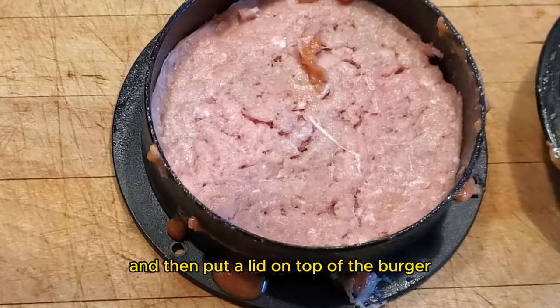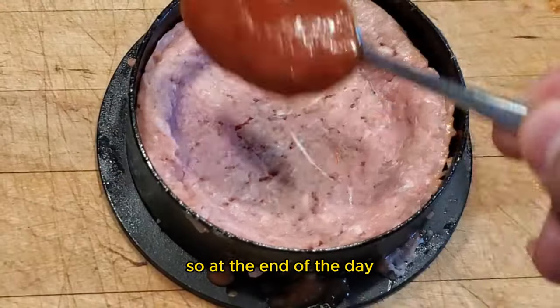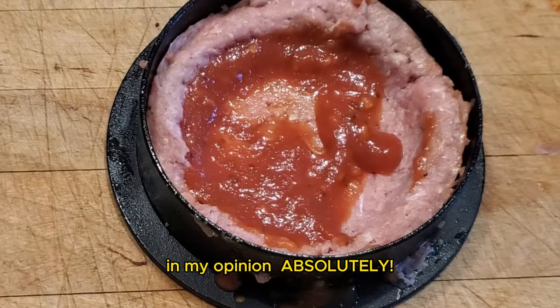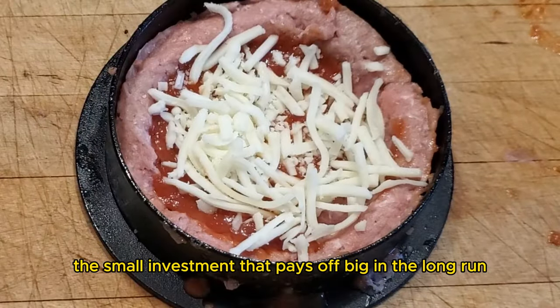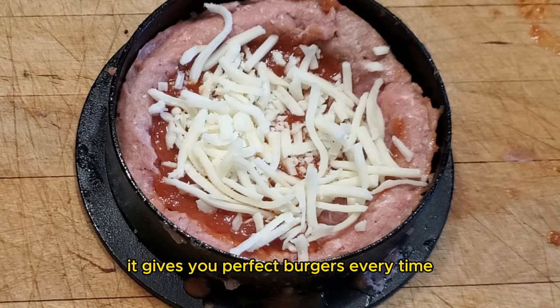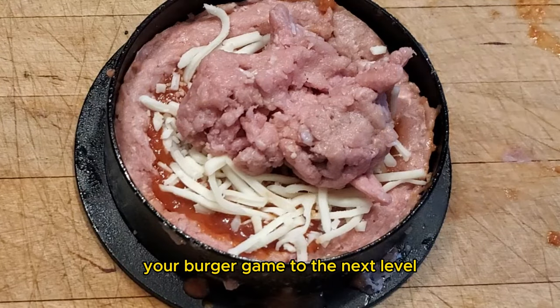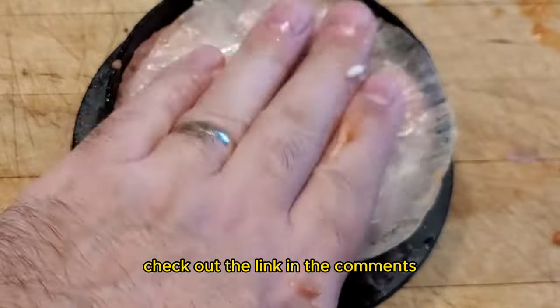and then put a lid on top of the burger. So at the end of the day, is the burger press worth it? In my opinion, absolutely. It's a small investment that pays off big in the long run and gives you perfect burgers every time.